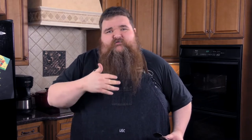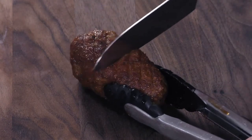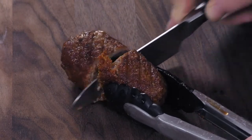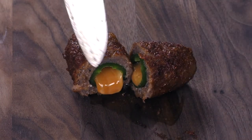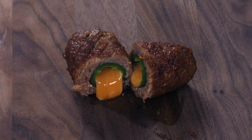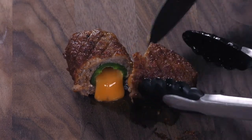Alright guys, so I just took the armadillo egg out of the oven. You've got a little melty cheese coming out of it, it's nice and firm — definitely done. Always double check your oven, they may vary a little bit. Mine took about 22 minutes at 350 to wrap up. So I'm going to cut this open here to get a good cross section. Oh look at that — you can see it's done all the way through, the cheese melting out beautifully, jalapeño's cooked nice. I'm going to cut some slices and have a taste.